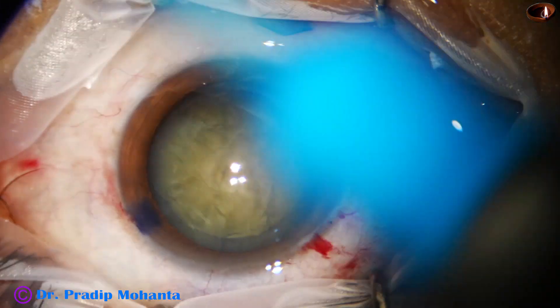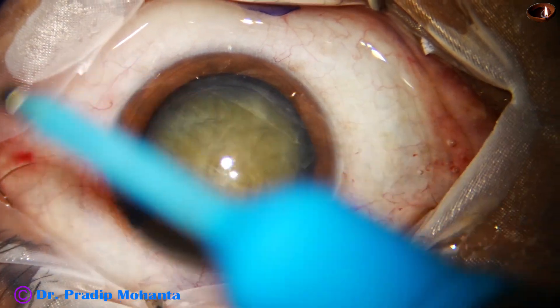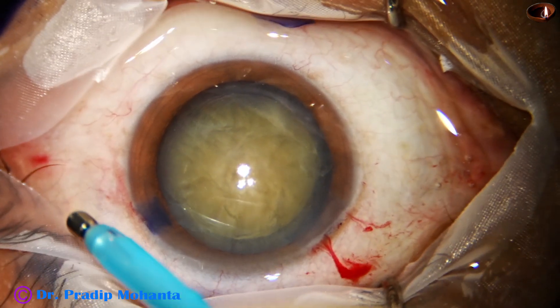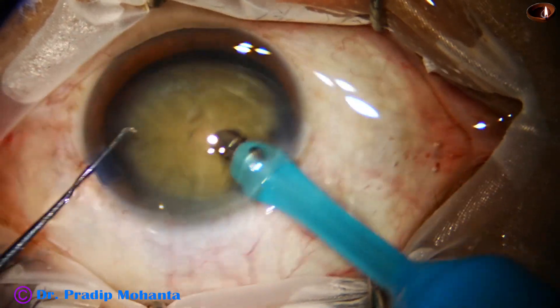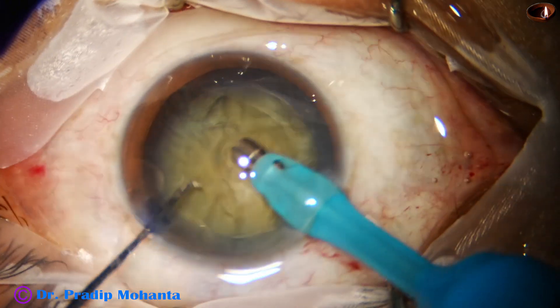And now we are going to manage this nucleus. It's quite a hard nucleus — nucleus sclerosis grade 4. Now is the time to introduce the phaco needle. The tip of the phaco needle goes in, and some superficial cortical lens matter is removed.